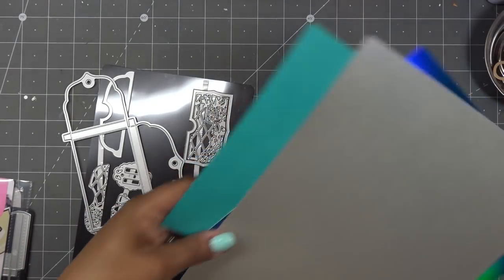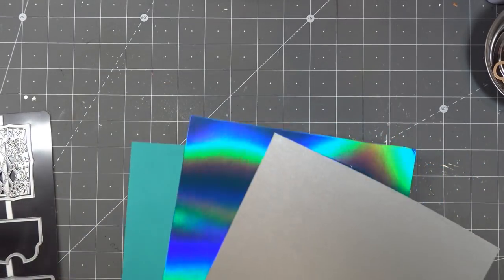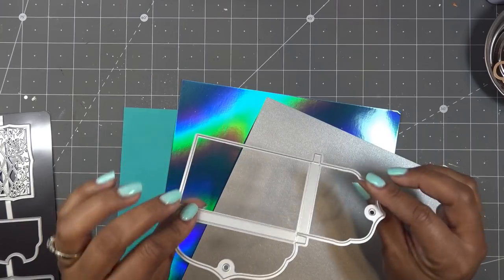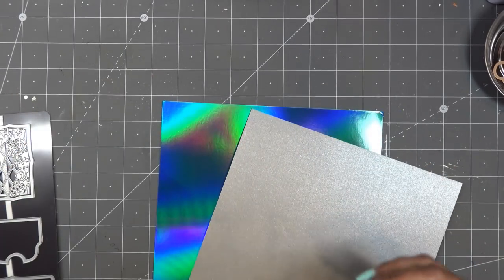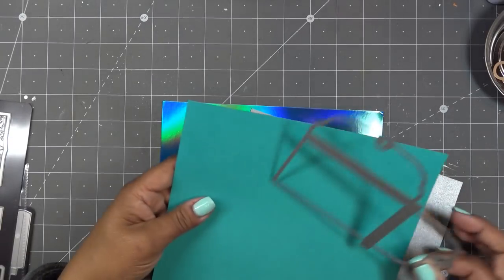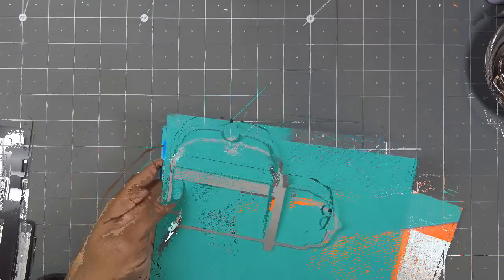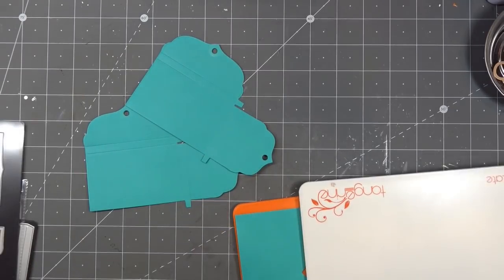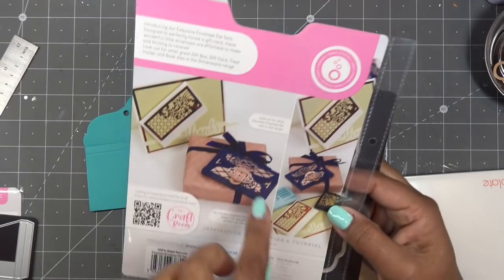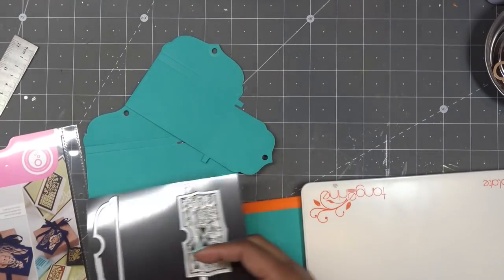I'm going to use some papers inspired by the craft kit coming out soon — you've already seen the preview and can check that out, it's slated for next month. I need two of the main die, so I'll cut them from this paper. I have three colors but I'm going to use two tones. I'll cut the little clasp out of that silvery color, which is this piece here.